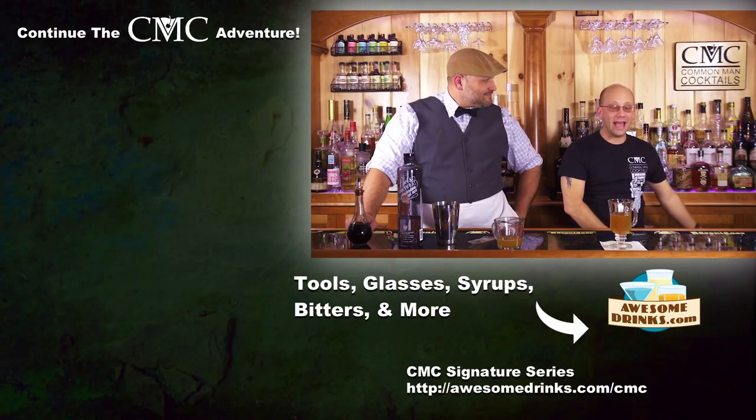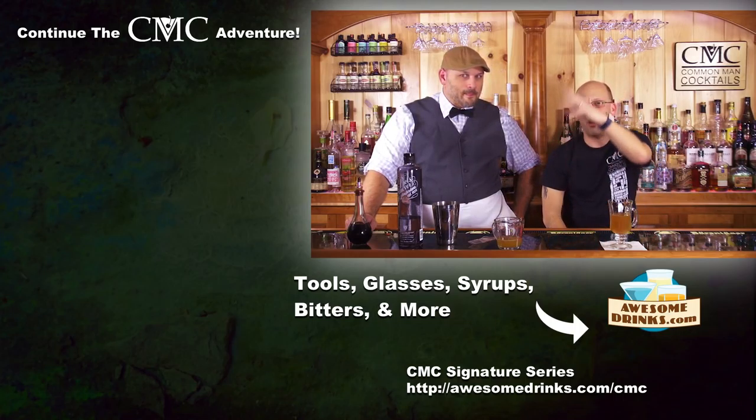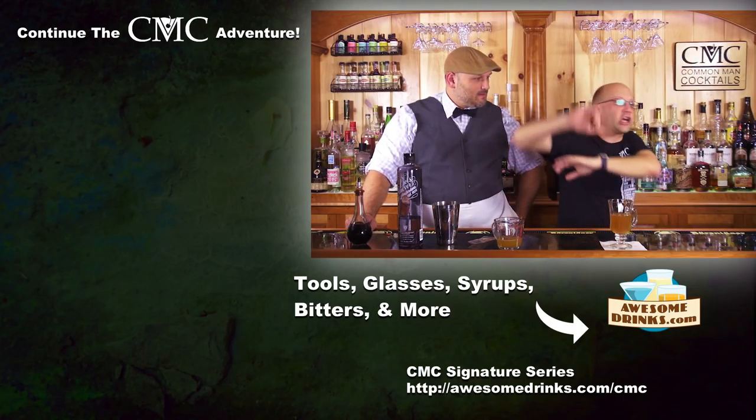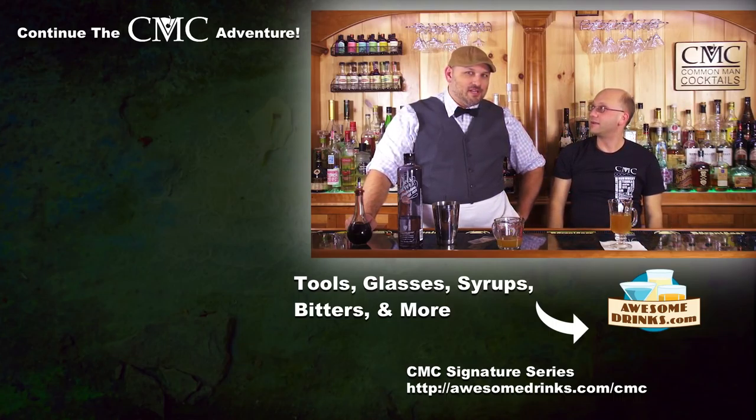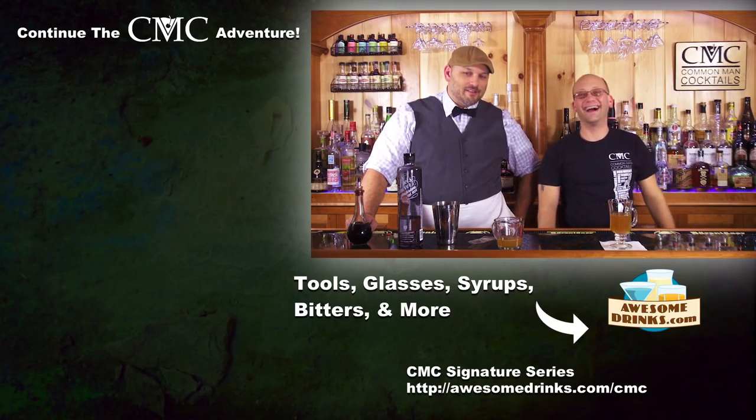That being said, you can click one of those videos, subscribe, and immerse yourself in the world that is Common Man Cocktails. That'll make Derek very happy.